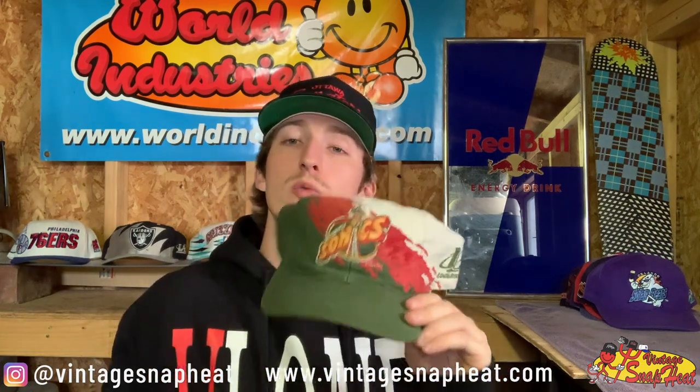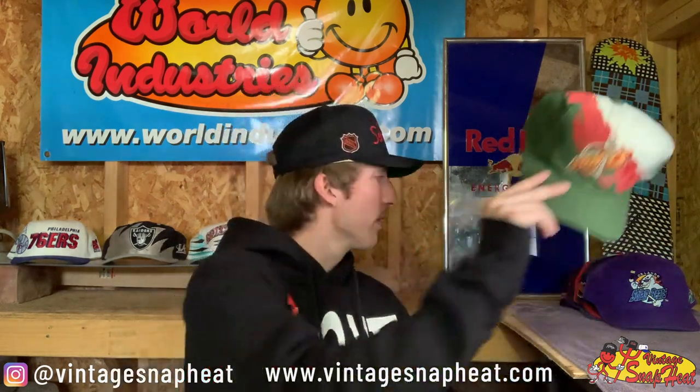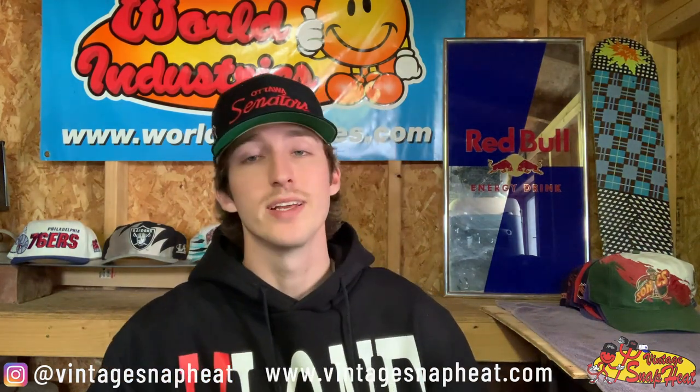We've got a Seattle Sonics Splash by Logo Athletic — this one's not in the best condition, it's got some stitching restoration going on, but it's a dope hat. Gotta love Sonics gear, Sonic Splashes hit super nicely colorway-wise. This one will be for sale soon — it'll be a chance for someone to get their hands on a Sonics Splash for a totally fair deal, not taxing on this one.